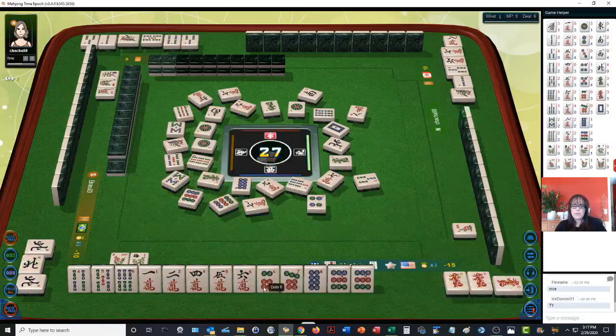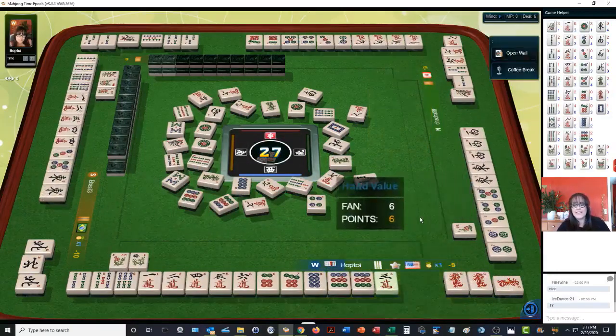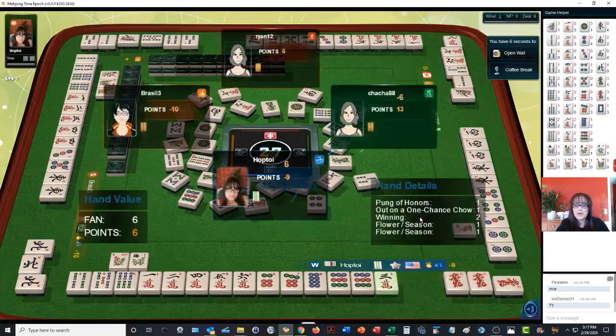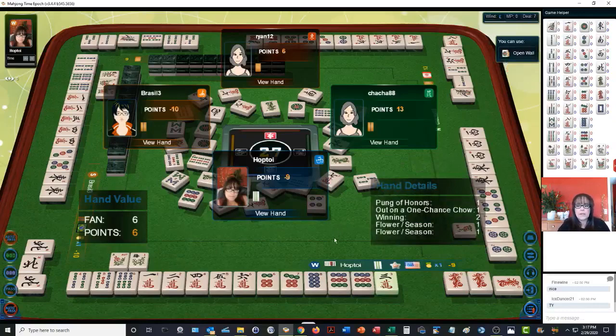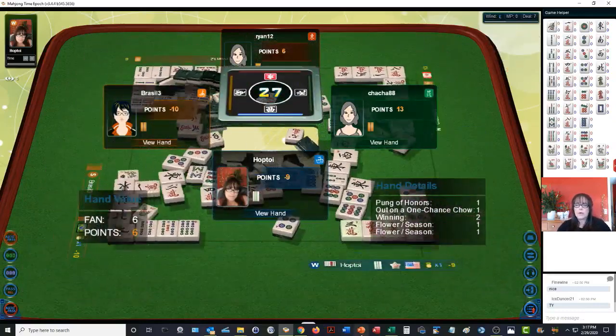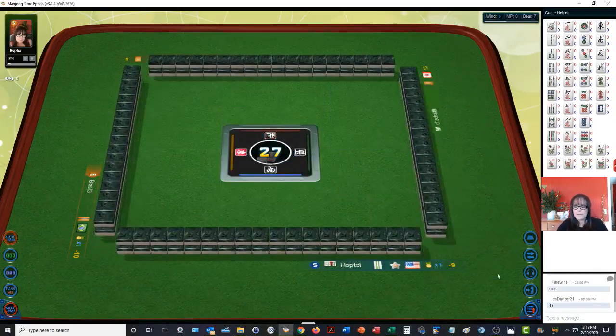Mahjong! We got it! Dragon pung — pung of honors. One-chance chow, edge wait — one, two, three. We needed the three. We won two points and we had two flowers. So we are in third place right now, by one point.